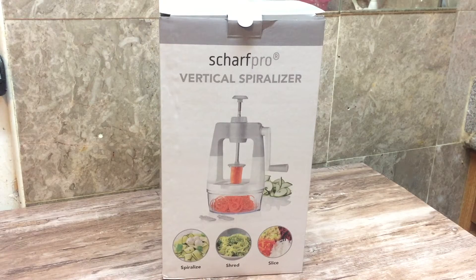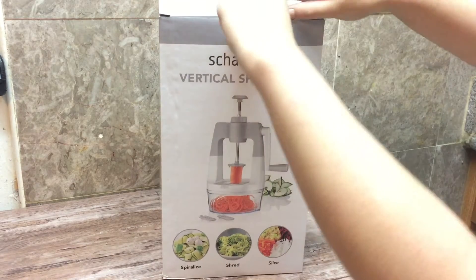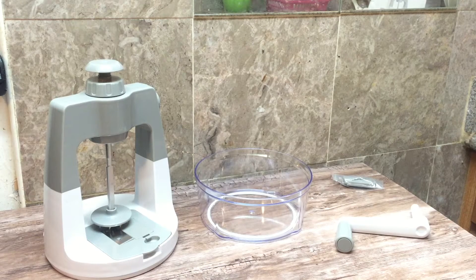It's a 3-in-1 spiralizer with a ribbon, thick, and thin julienne slicing blade. What I like about this spiralizer is it has a bowl even to catch everything you're cutting. Check out the links down below in the description box if you're interested in purchasing this spiralizer.